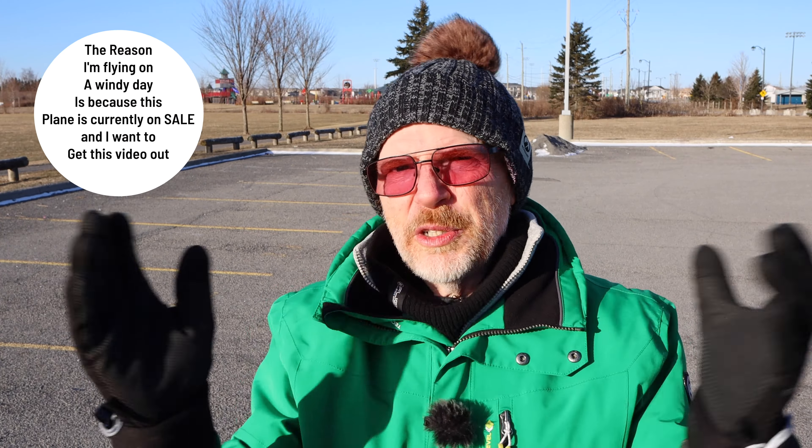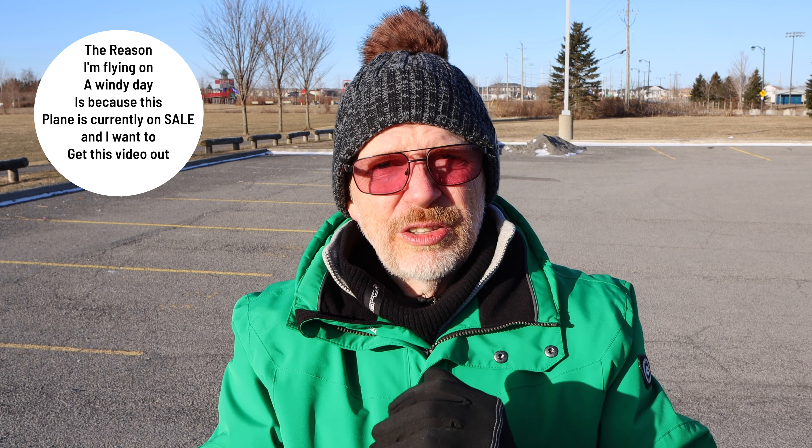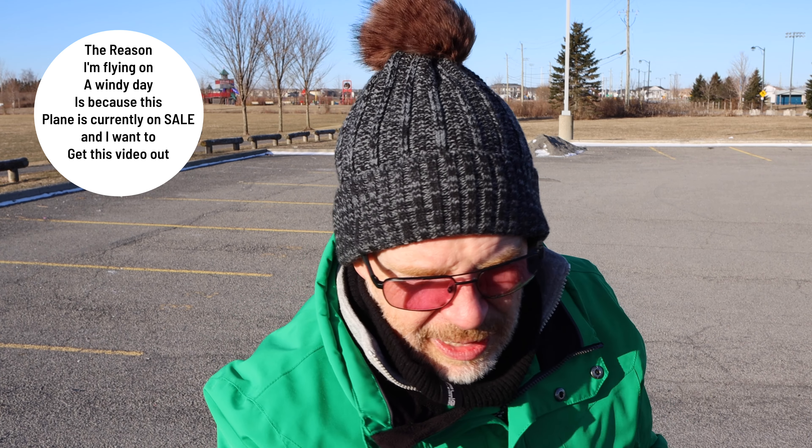Unfortunately it's kind of cold today so I'm not going to stay out here long, and it's also breezy which is making it even worse. We're in the month of March. I'm going to go fly this in the wind, but I'd suggest to any beginners: don't fly this in the wind because it's so tiny the wind is going to knock it around.